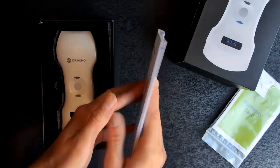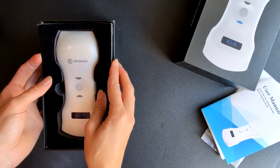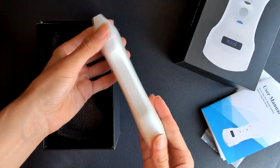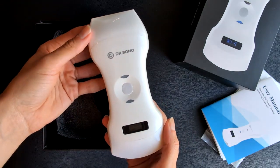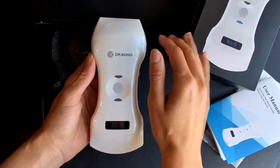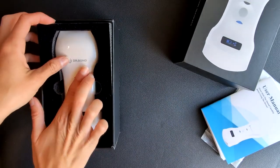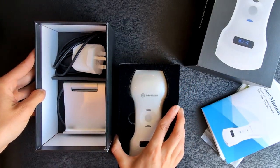It was very easy to download the app and start using the device. The next item in the box is the wireless probe ultrasound scanner. It's a very nice looking ergonomic white probe, very lightweight, weighing approximately 250 grams, and is intended for echocardiography use as well as obstetrics, gynecology, and abdominal imaging. Here I'm comparing the probe with my hand so you can have an idea of the size.